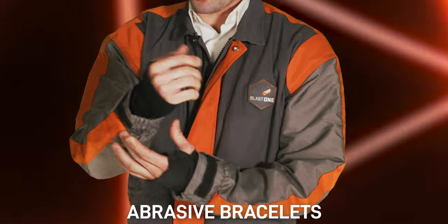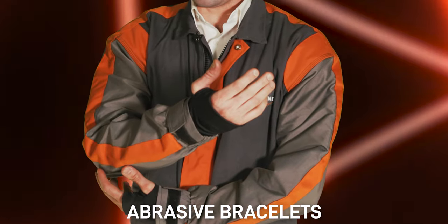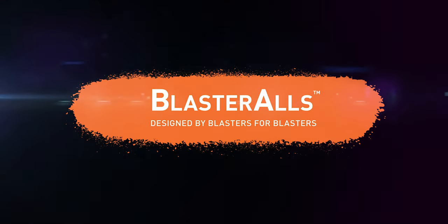My favorite part — the abrasive bracelets. These hand loops are sealed all the way around, which prevents any stray particles from going up your hand. As you know as well as we do, abrasive goes everywhere. Introducing the Last One Blaster.